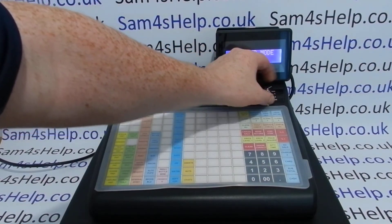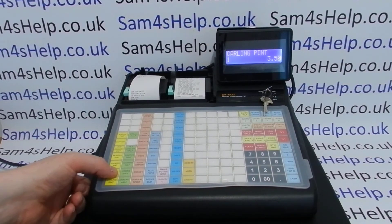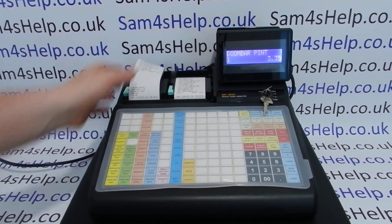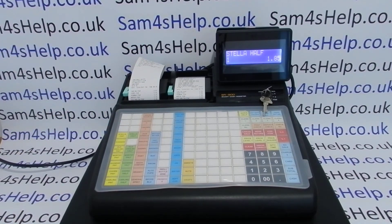Then we turn the key back to reg. Ideally you would now remove the C key, because you don't want anyone accidentally going into service mode — it's an engineer-only service mode and you can cause yourself some significant problems in that mode. Pop the reg key back in and what you should find is that your program has been loaded, and the till will now work exactly as the first till did, or as the till did before you had the problem.